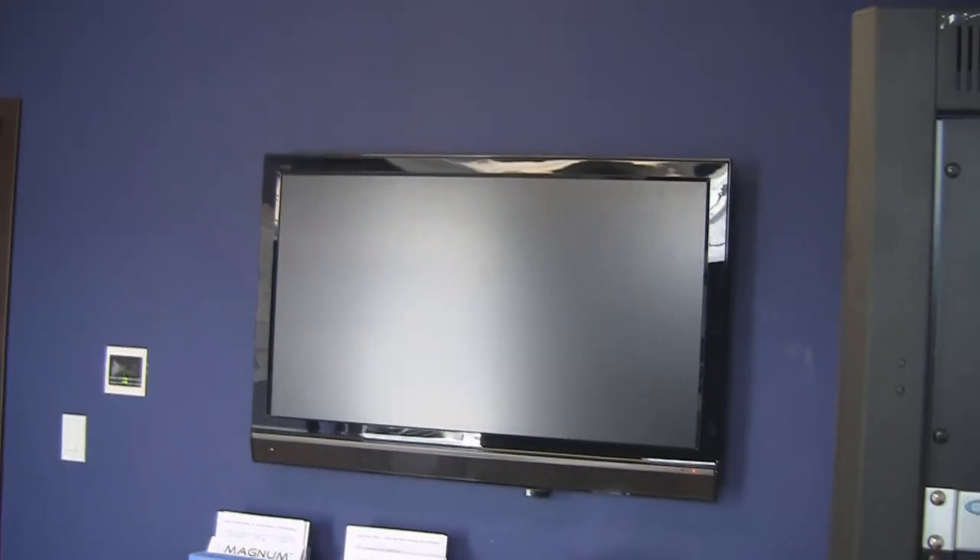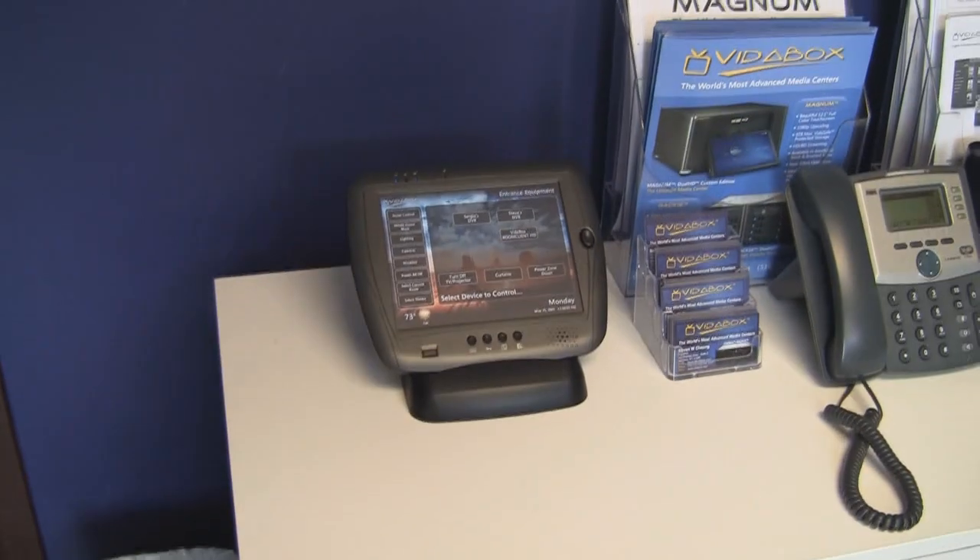For the video aspect, we have our LG TV that's been mounted into a wall. For audio, we have a couple of in-ceiling speakers. And finally for control, we have our Touch Client 12 in-wall panel, along with our V-Pad 8.